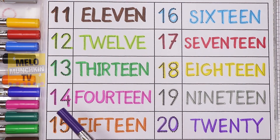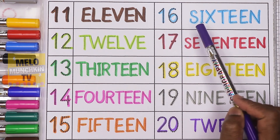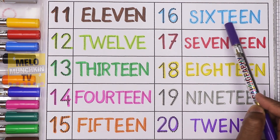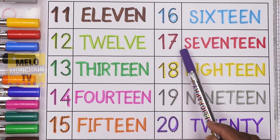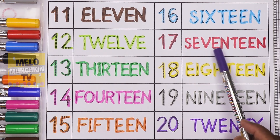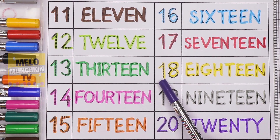1-4, 14, F-O-U-R-T-E-E-N, 14. 1-5, 15, F-I-F-T-E-E-N, 15. 1-6, 16, S-I-X-T-E-E-N, 16. 1-7, 17, S-E-V-E-N-T-E-E-N, 17. 18.